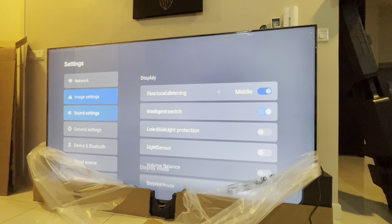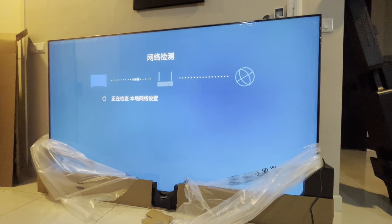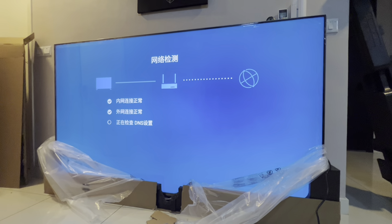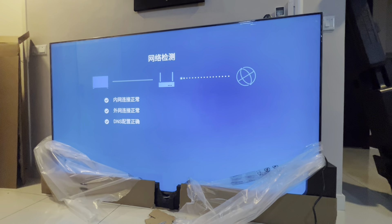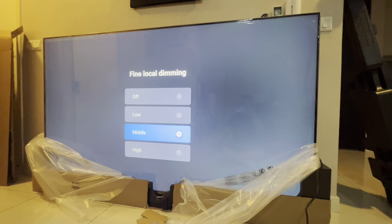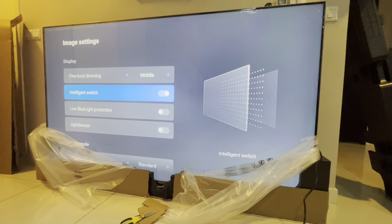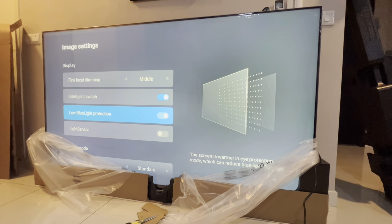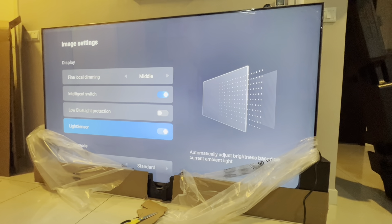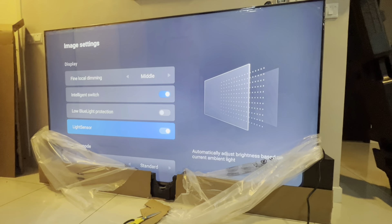At first glance the settings are pretty simple. You have Wi-Fi settings and a connectivity test — it's connected to my Wi-Fi 6, just testing the internet connection. There's also an image settings section where you can adjust local dimming. I think, why not set it to high? There's an intelligence switch, blue light protection (which makes the screen a bit yellowish, so I'm leaving that off), and a light sensor that adjusts brightness to your lighting environment.